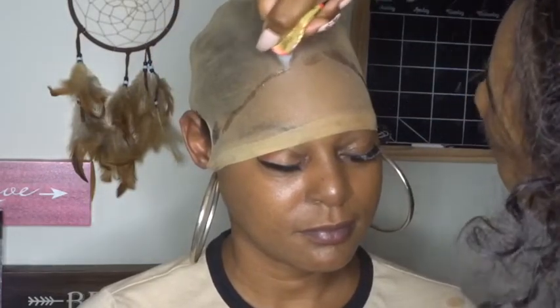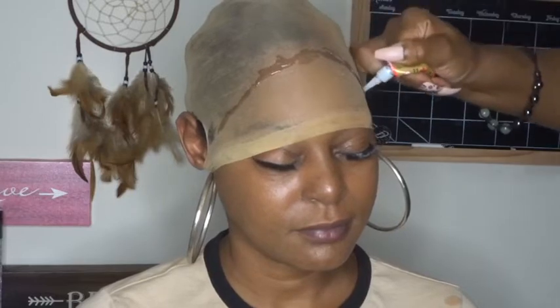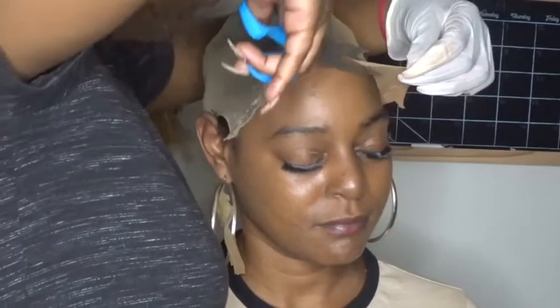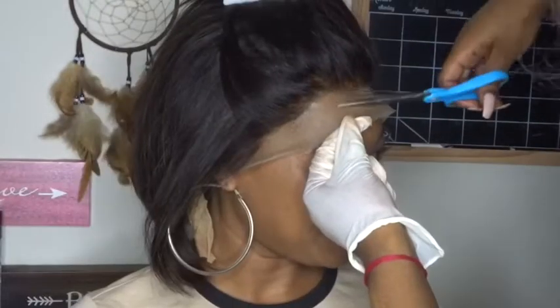First we're going to add glue on the stocking cap where we want to cut it out. This is a new glue I've been testing — it's a waterproof super hold lace glue. This stuff is really, really strong and sticky. I went to a water park with this glue and the wig stayed on for the rest of the week. Now we're putting foundation on the lace so we only define the part we're going to use.